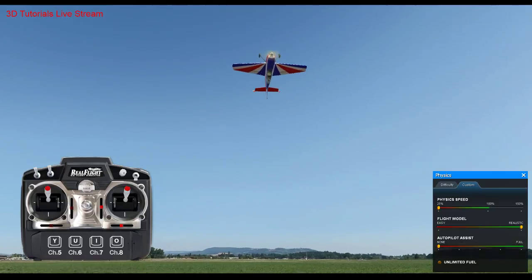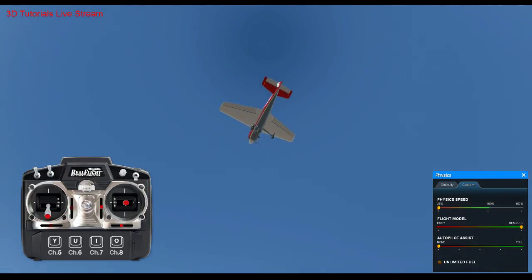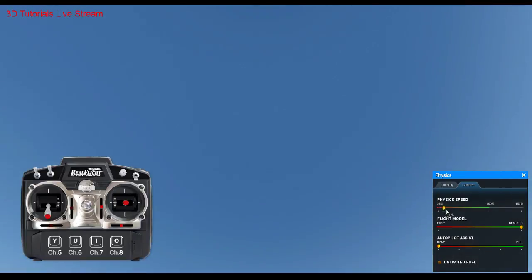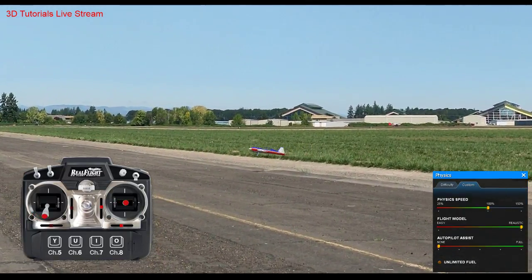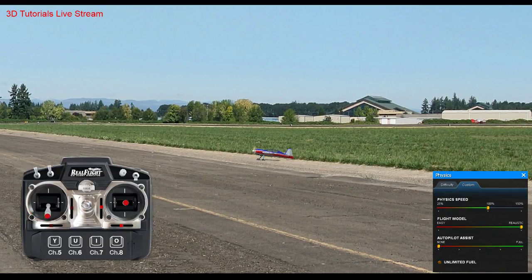That should kind of answer some of the knife-edge stuff that was in the thread. Knife-edge spins are cool but they take practice, and different airplanes are going to do them better. Some will definitely get that rotation much easier. One thing people talked about was moving your CG forward or back — that can definitely help, because the knife-edge spin is going to rotate around the CG. The CG is way more important than people realize. The center of gravity is where all your tumbles and stuff are based around, so if you're having trouble, maybe try moving your CG a little bit.